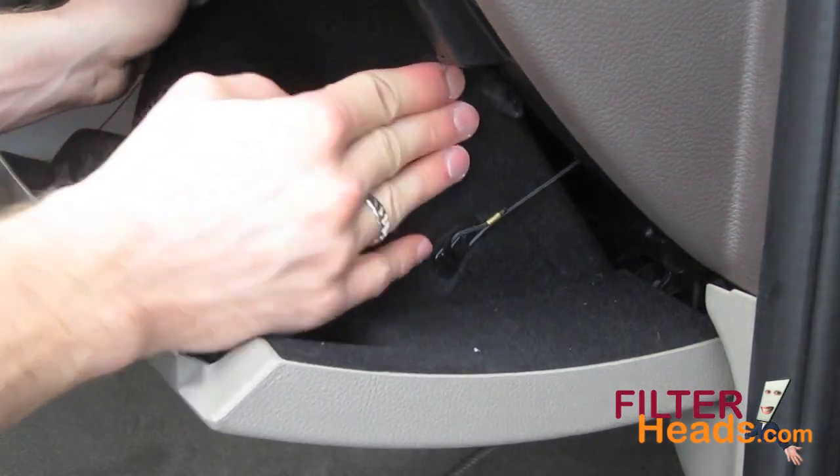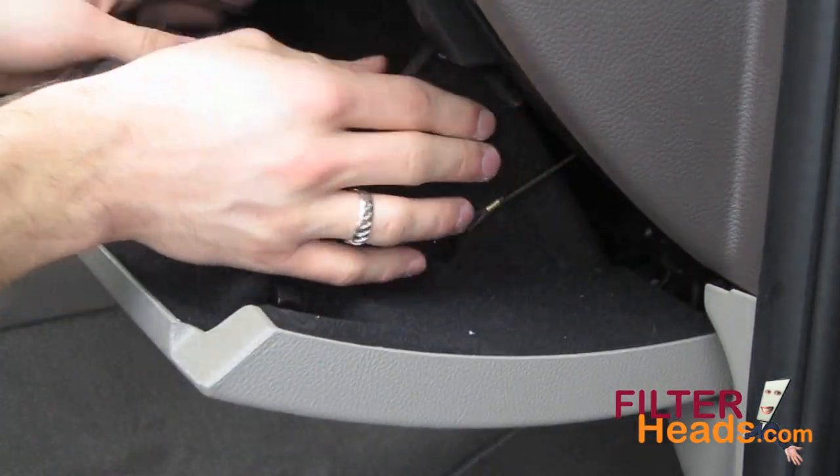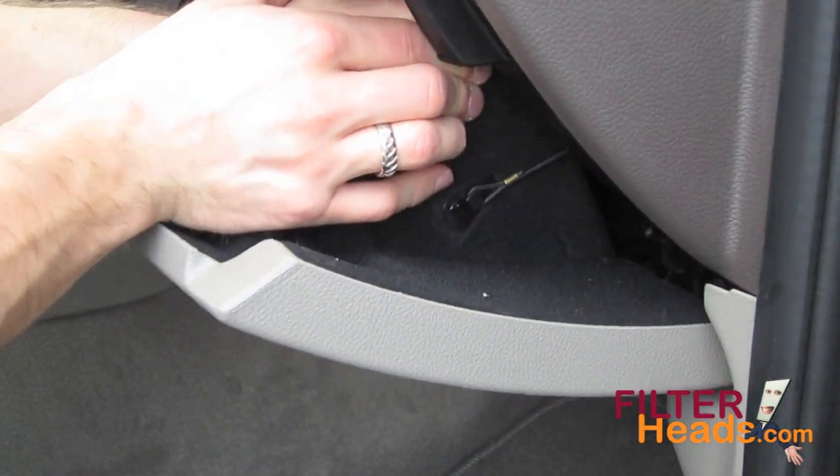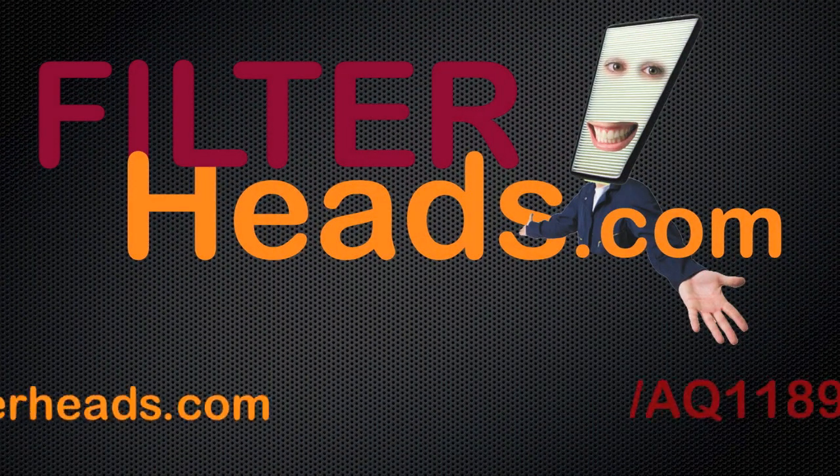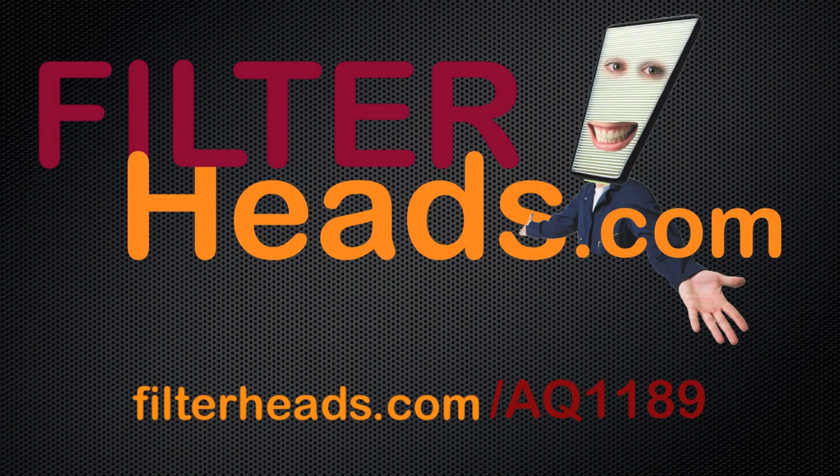Push in on the sides of the glove box to re-engage the two stops. Close the glove box. Purchase this filter at filterheads.com/AQ1189.